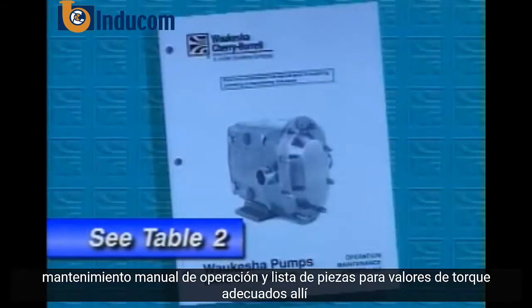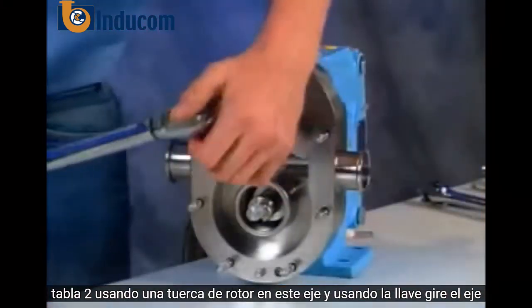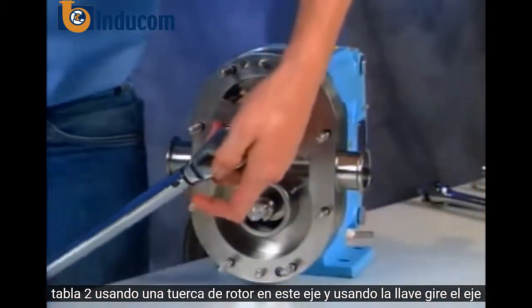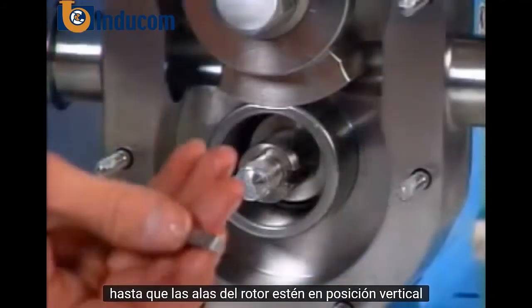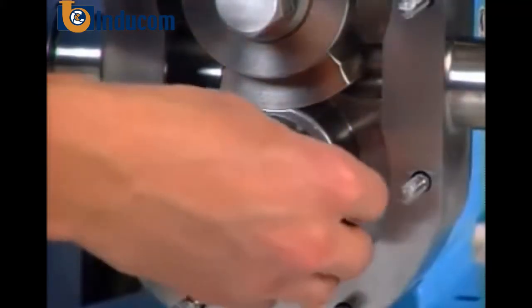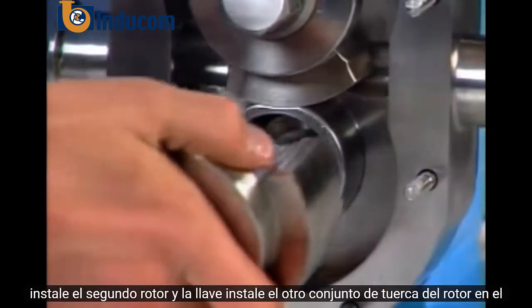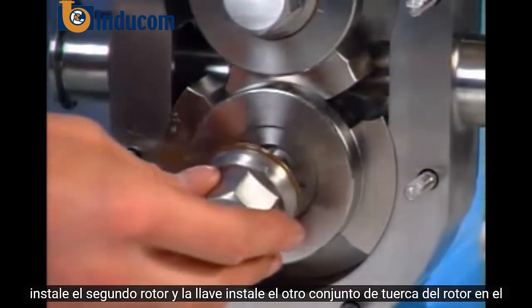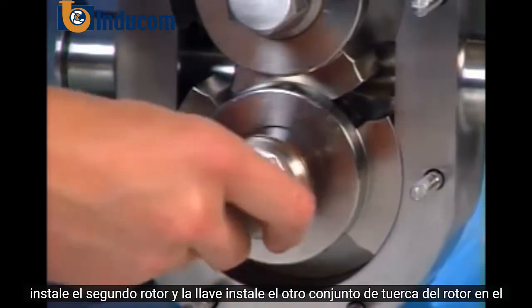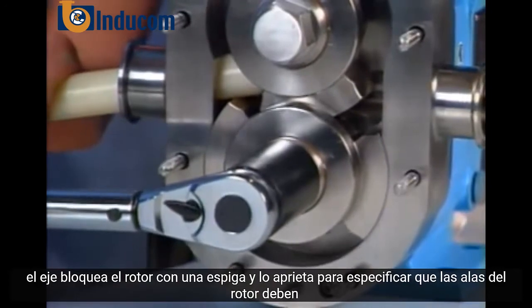Check the operation, maintenance, and parts list manual for proper torque values — they're in table two. Rotate the shaft until the rotor wings are in a vertical position. Install the second rotor and key. Install the other rotor nut assembly onto the shaft, block the rotor with a dowel, and torque it to spec.